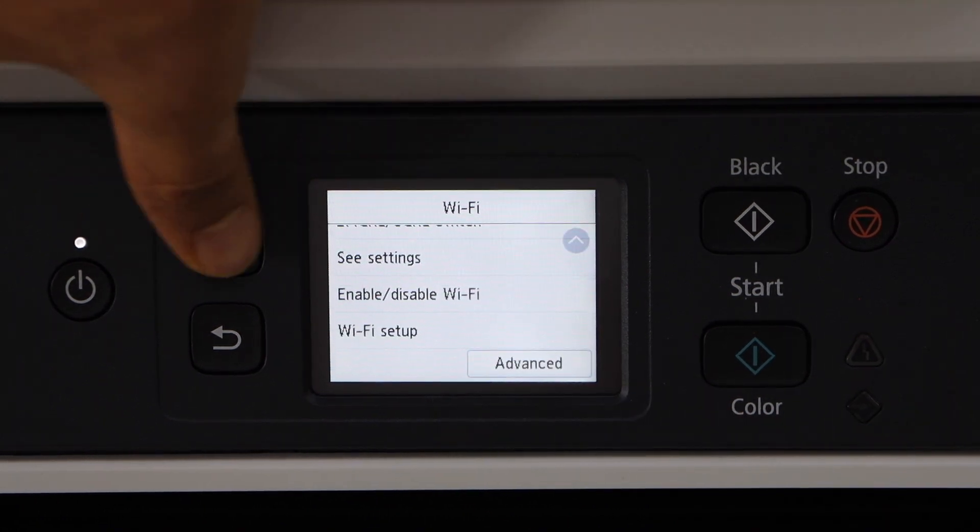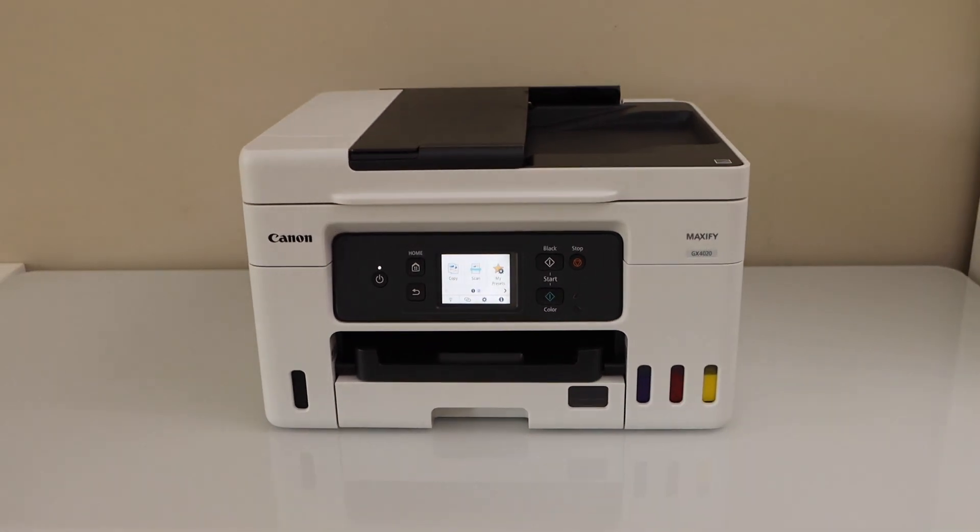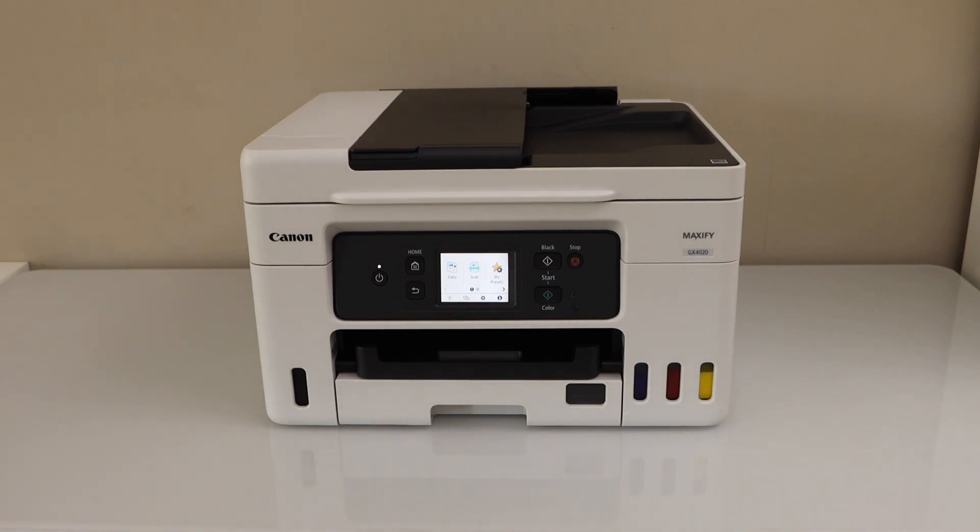Now go to the home screen. Your printer is available online and it is available on your Wi-Fi network. You can just add in any device for wireless printing and scanning.